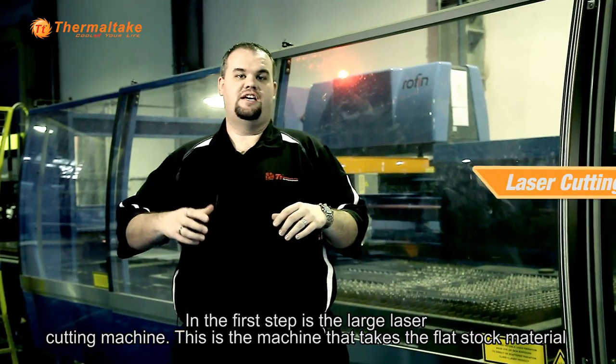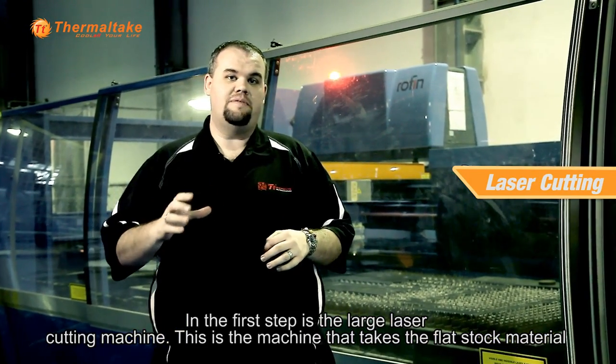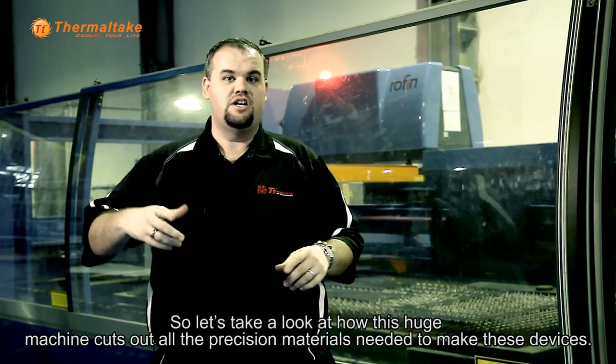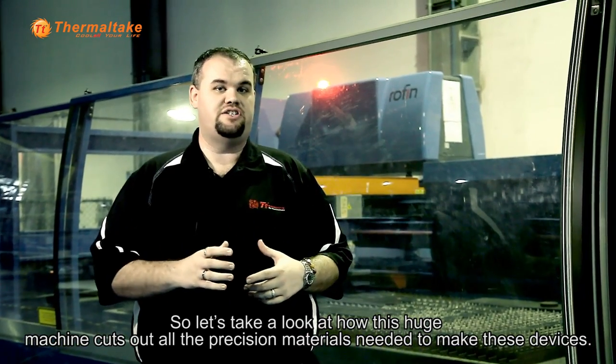The first step is the large laser cutting machine. This is the machine that takes the flat stock material and creates all the core components to make our radiators. Let's take a look at how this huge machine cuts out all the precision materials needed to make these devices.